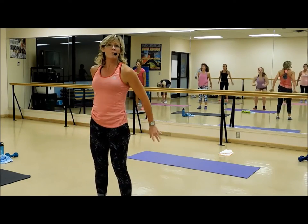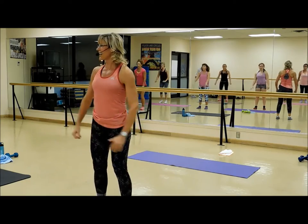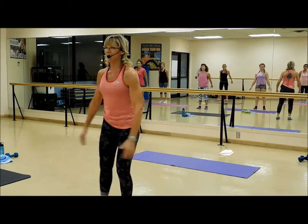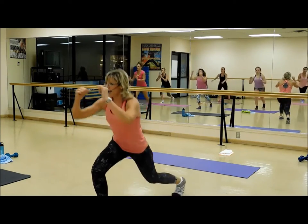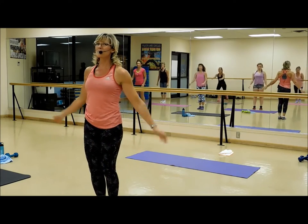Back to just the basic squat. Very nice! I'm proud of you, ladies — you're working it. Alternate lunge in four, three, two, and one. Alternate lunge, and down, nice, two more, last one, and water break. Love it.